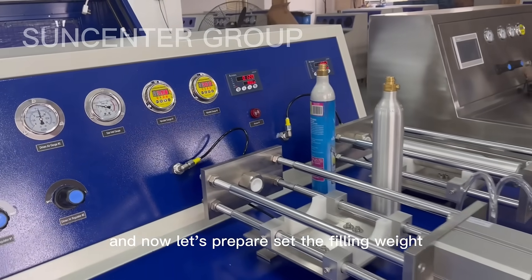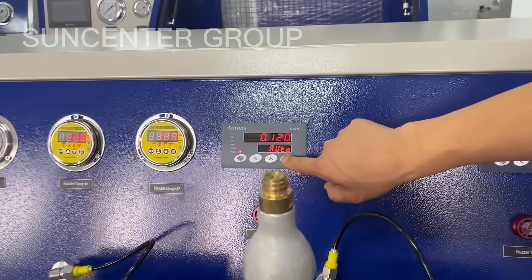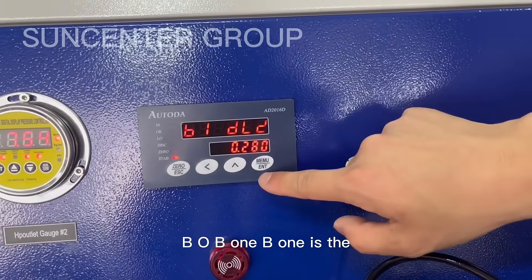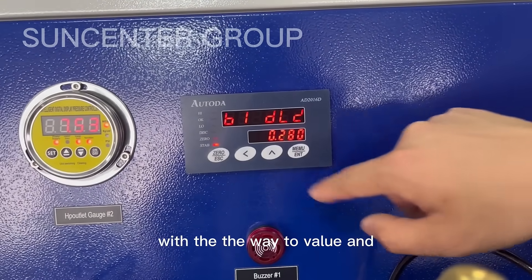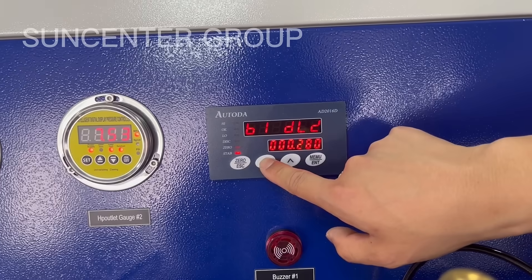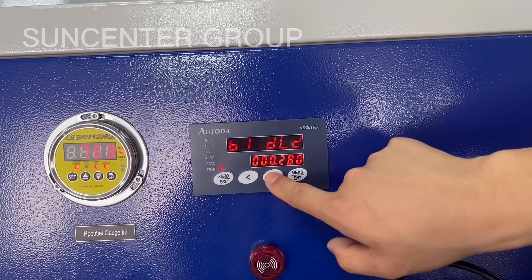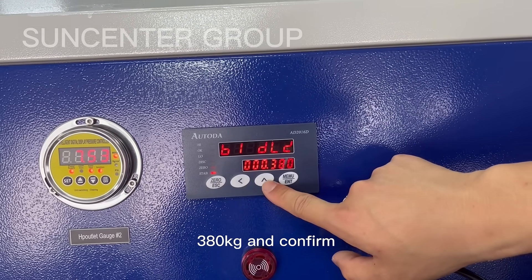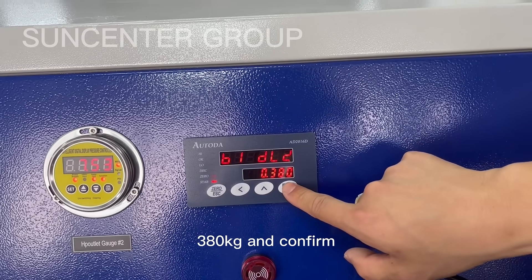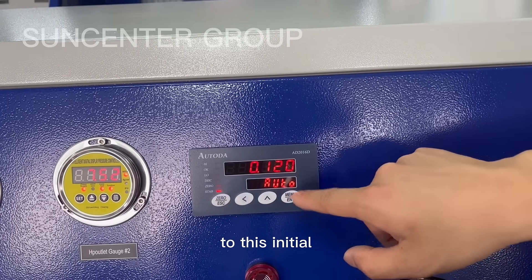Now let's preset the feeding weight. B1 is the weight value. Set it to 380 kg and confirm. Press into it to initialize.